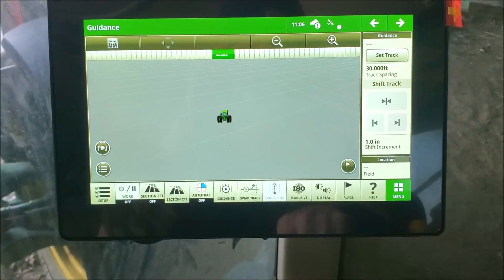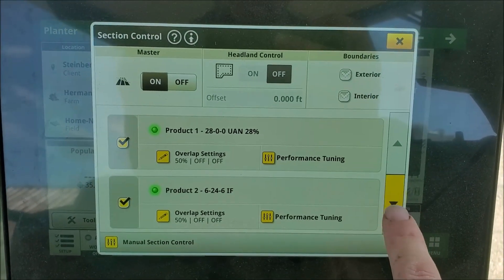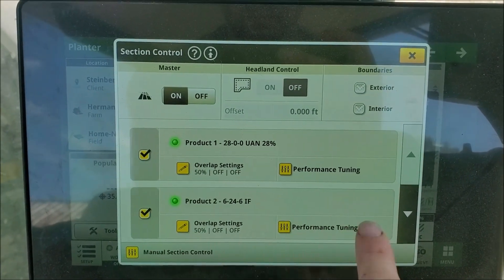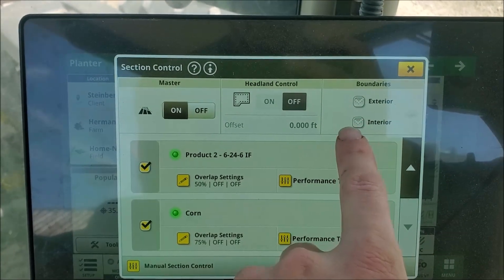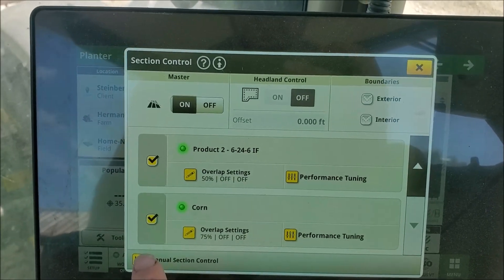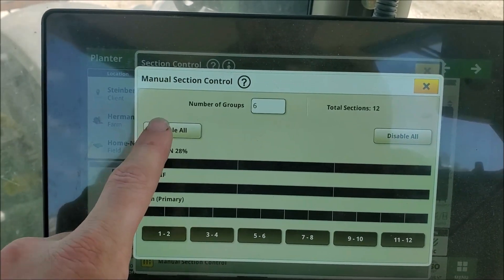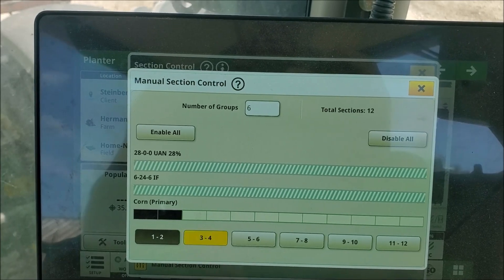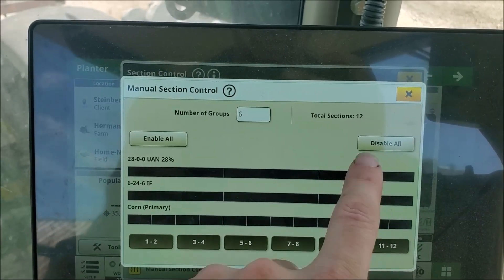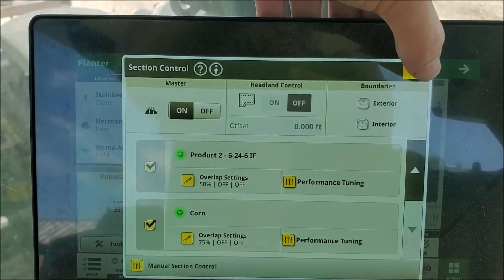I found a couple more things while planting in spring. Within the section control settings, make sure your overlap settings are correct. Also make sure the internal and external boundaries are to your liking, as it may shut off your implement if you are slightly outside of a boundary. A neat feature not available on my Gen 4 display is the manual section control. I can use this to shut off a certain row grouping for tram lines if I double back to plant 15-inch rows from our 30-inch row planter. The setup seemed fairly straightforward, however I wasn't able to make it work when planting soybeans — not sure if it was an error on my part or a software glitch.